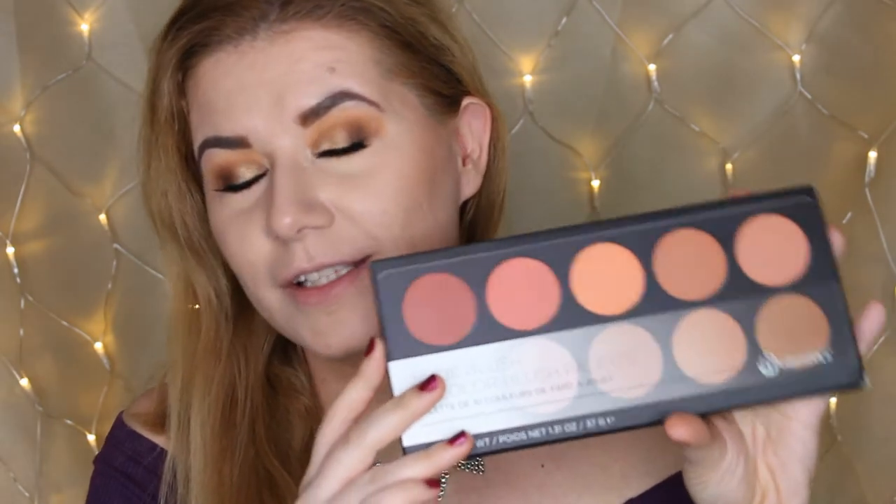I already did a review for this makeup look using a new palette from Morphe, but right now I need something else on my face — a blush. I heard so many great things about this palette: the BH Cosmetics nude blush palette. I know I maybe don't need more palettes, but I couldn't keep my hands off this one.